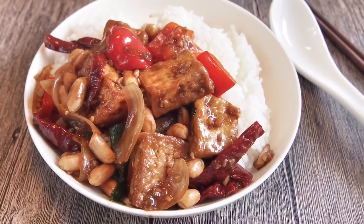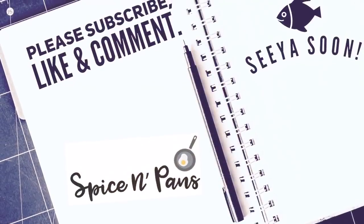So ladies and gentlemen, I hope you like our dish. Do click like on our video and do subscribe to our channel. Thank you for watching.